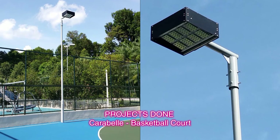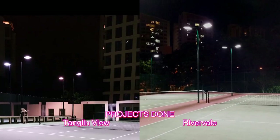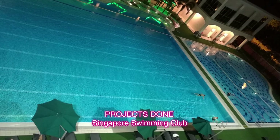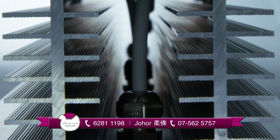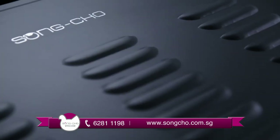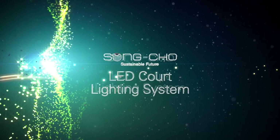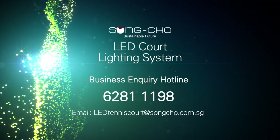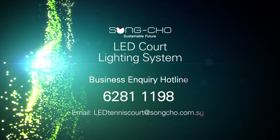Combining the most advanced patented designs with top quality components, an optimal tennis court lighting system is born. This is further enhanced by taking maintenance, safety, and costs into consideration. Songcho LED tennis court lighting system is the best investment for any operator. Call our business inquiry hotline for more information.